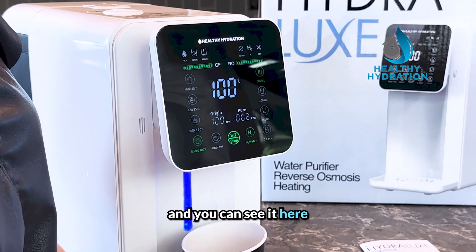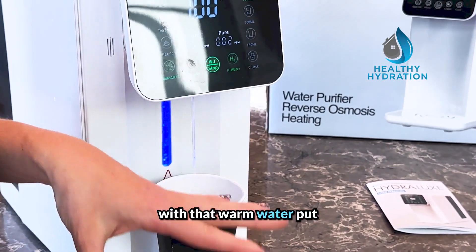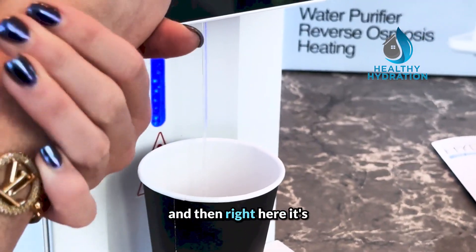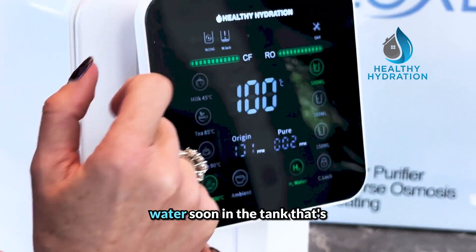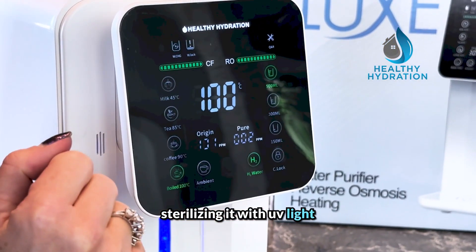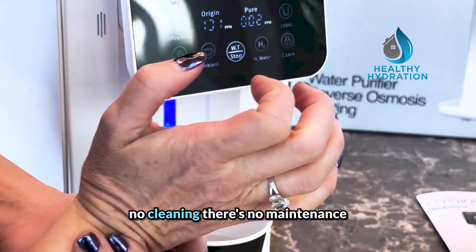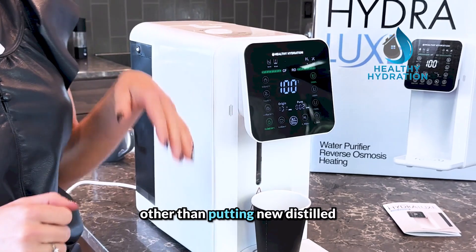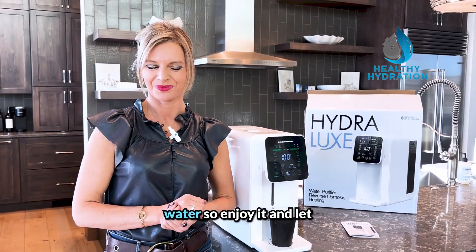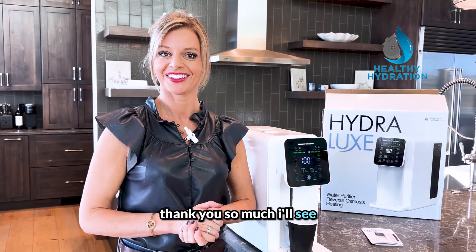You can also do foot detoxes with the hot water, or warm water for your hands — though that full boiling temperature is very hot, so maybe use a lower setting. The unit is indicating we'll need water in the tank soon, which is why it's flashing. It's also sterilizing with UV light while making hydrogen. There's no cleaning and no maintenance other than adding new distilled water every month or two — and it will tell you when you need it. Enjoy it, let us know how you're doing and all the benefits you're getting. Thank you so much, we'll see you in the next video.